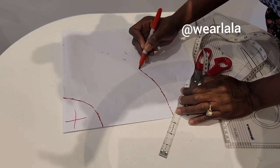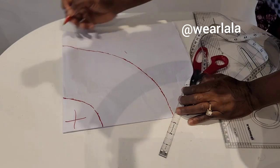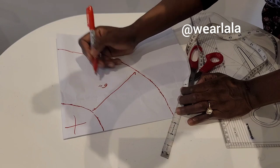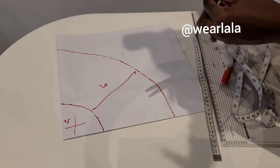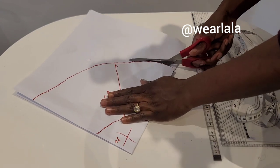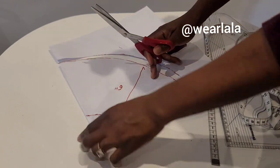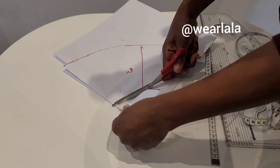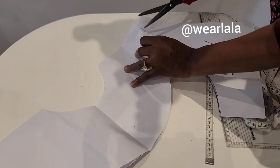Once I cut this out, it becomes my pattern. You can also cut it directly on your fabric. So I'm cutting it out now. To cut on your fabric, just fold it the same way I folded it for the pattern.